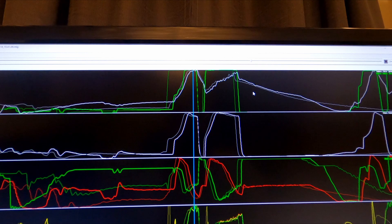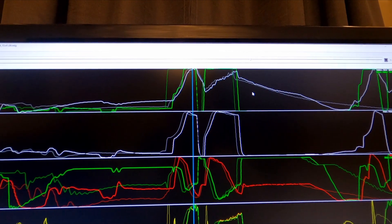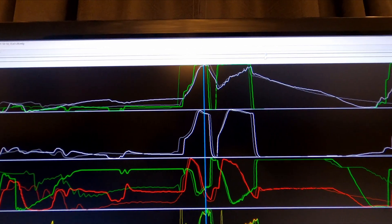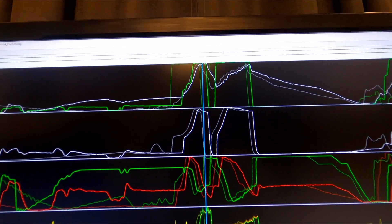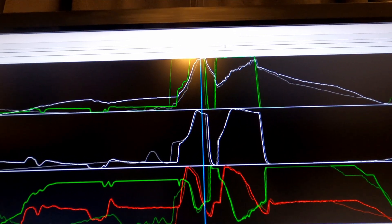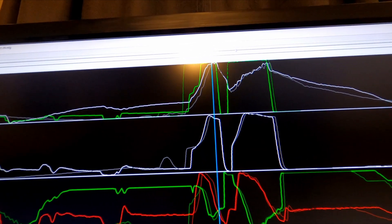I'm lining these up — this is the first event and the third event. Look at how identically these lines match up. Third event and second event, just to show you guys the consistency here. I'm on the throttle exactly the same — exactly. The data is remarkably consistent across all pulls.